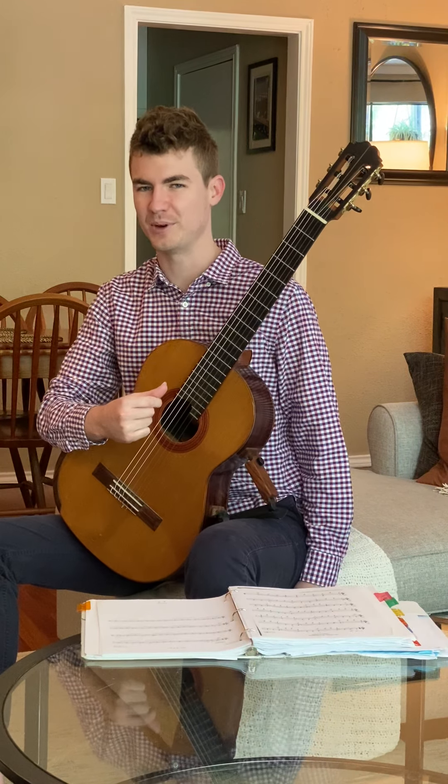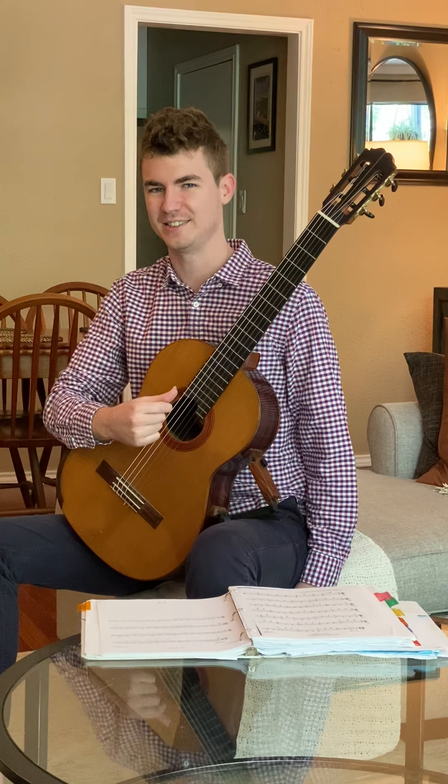Thank you for watching my lesson on the ring finger. Take care.